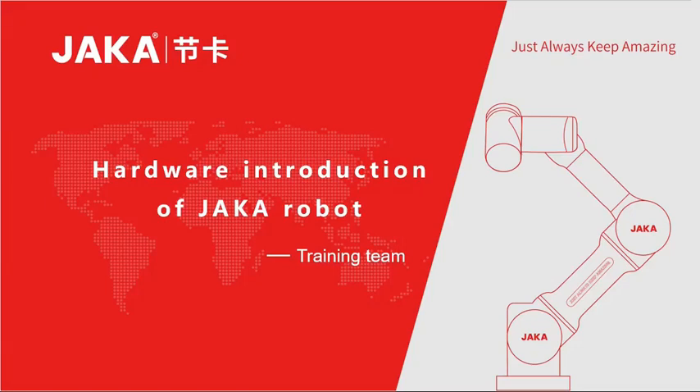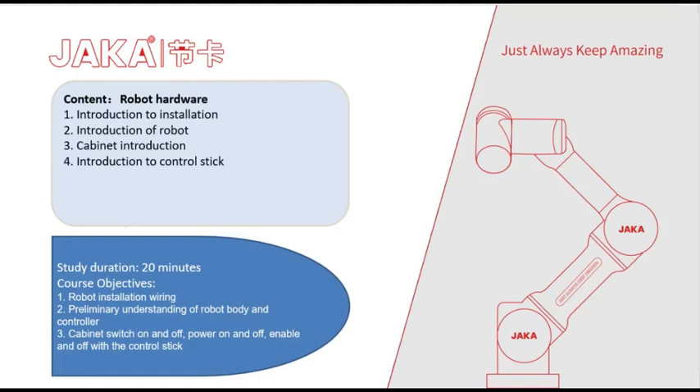Hardware introduction of JAKA robot. This course will be divided into four parts: 1. Introduction to installation, 2. Introduction of the robot, 3. Cabinet introduction, 4. Introduction to the control stick handle.